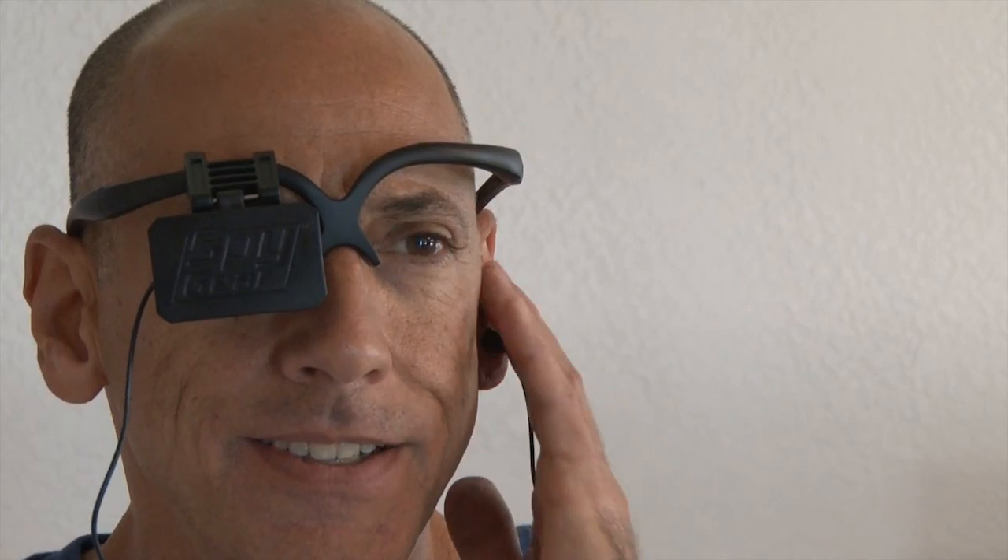I fired up the remote control and sure enough I could see everything in the room and also hear everything. It wirelessly transmits over 20 feet away, and now I can keep tabs on my own house from another room.